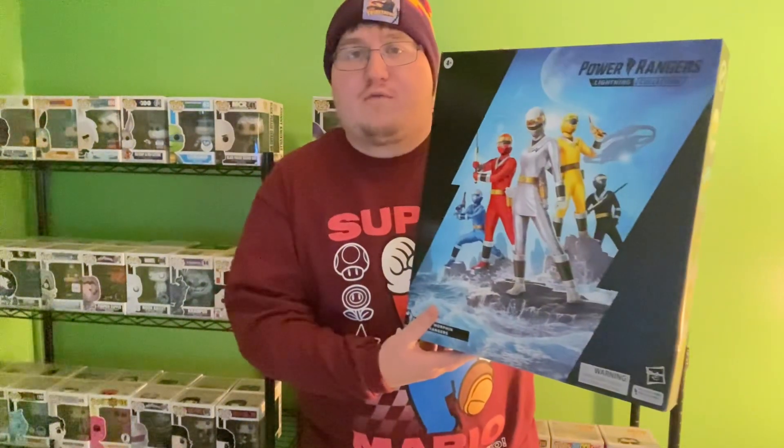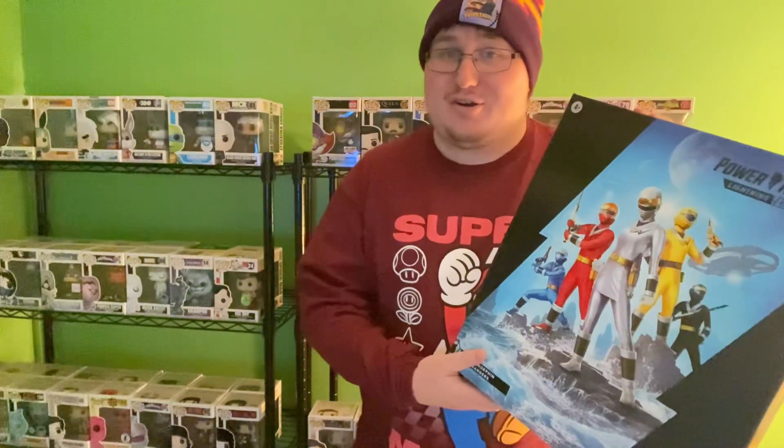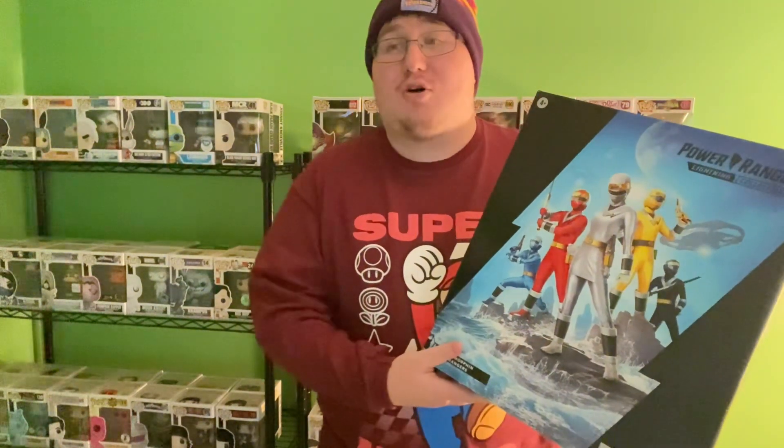Hey everybody, it's Anthony Cabana and welcome to a new unboxing video. In today's video we're gonna be unboxing the Mighty Morphin Alien Rangers from the Lightning Collection. Let's get started! Please remember to like, share, and subscribe to the channel — it is always appreciated. Let's go see how the figures look.